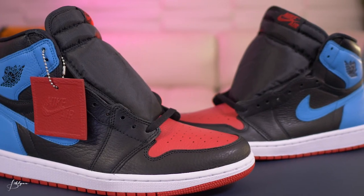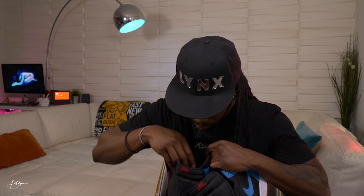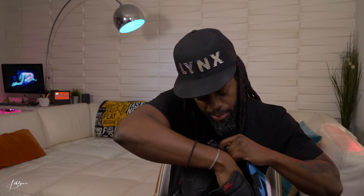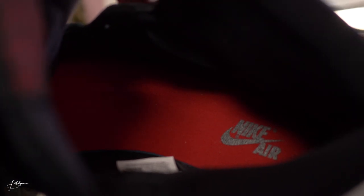All right, these are clean. These remind me of the Jordan 1 Top Three a little bit. Pretty much the same on both shoes. One thing I want to point out first — the insides: the right foot is red on the inside and the left foot is blue on the inside. They didn't change the colors up anywhere else — the bottom is all red on both.